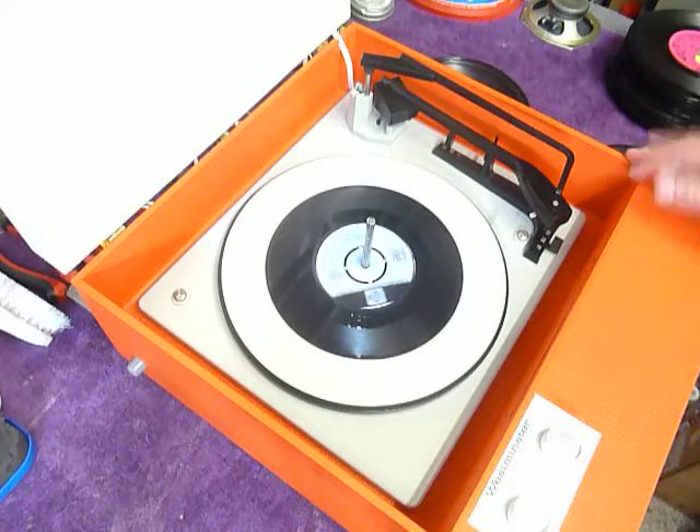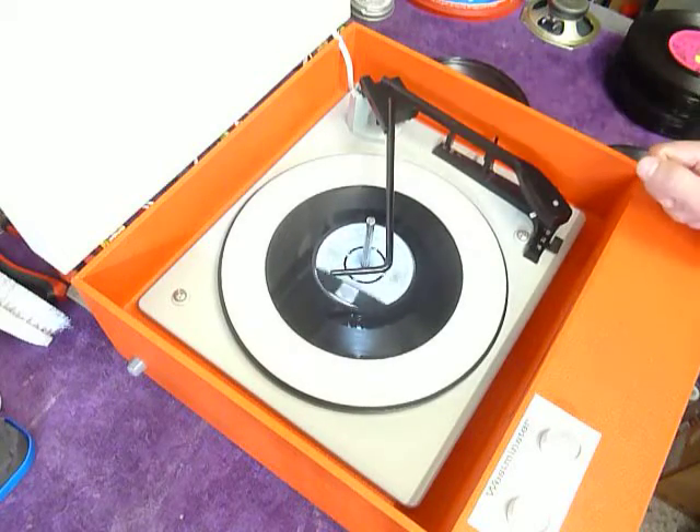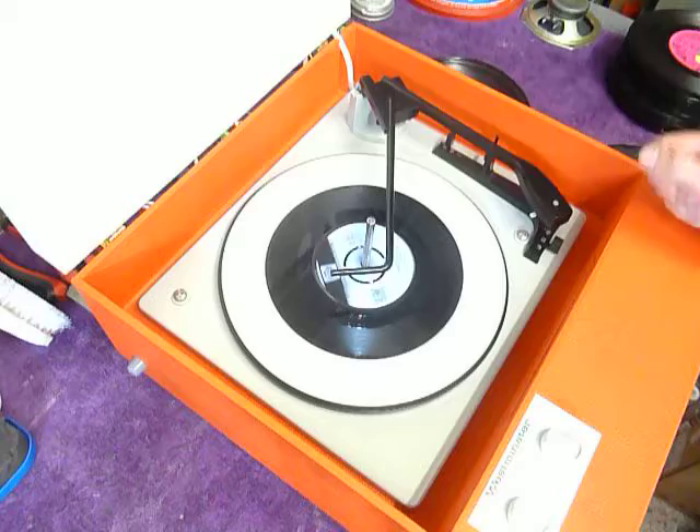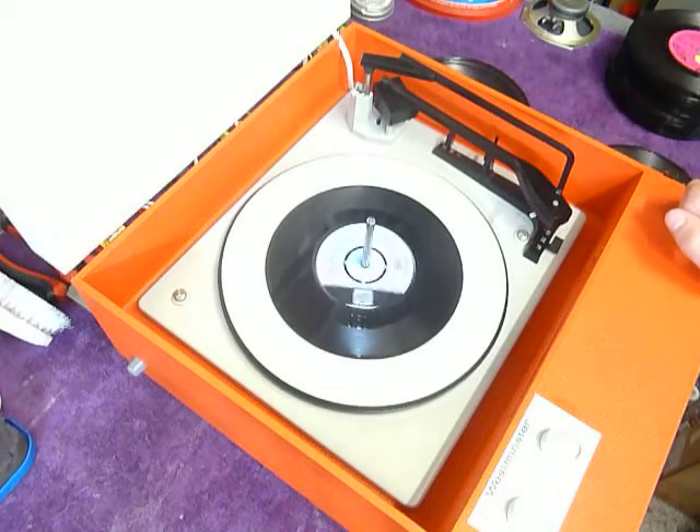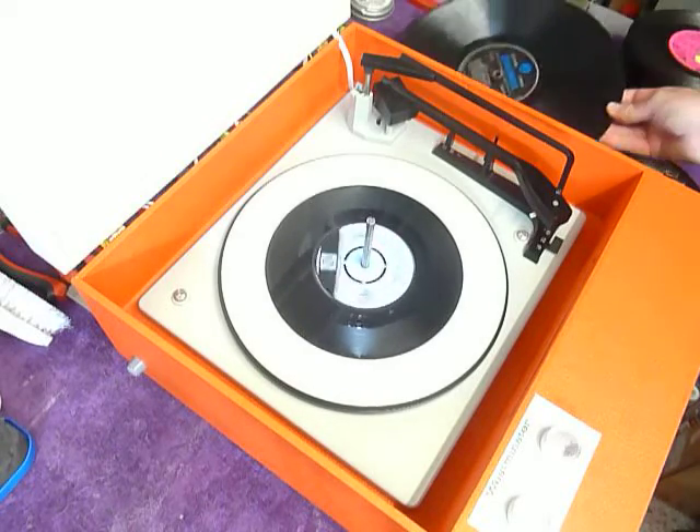Once the arm is on the record and it's playing, lower the stacker arm down so it knows to switch off at the end of the record. Or if you leave it playing with the stacker bar left in the upright position, as pictured here, that triggers a repeat function and the same record plays over again automatically.